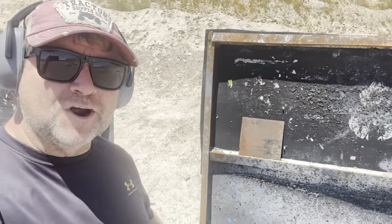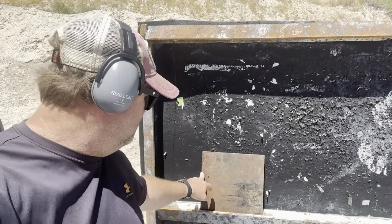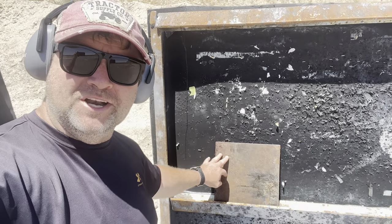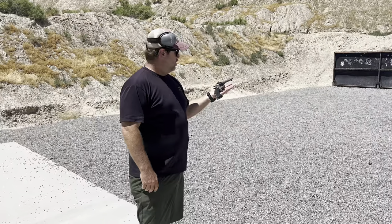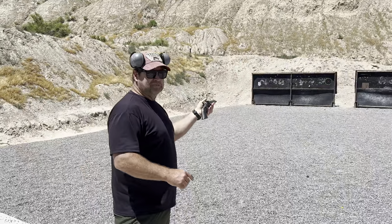Today we're gonna test some target material. This is quarter-inch mild steel, just regular steel that you'd buy from Home Depot. We're gonna start small with pistol calibers and work our way up and see what it takes to go through it. We're gonna shoot the Ruger Wrangler in .22 Long Rifle against quarter-inch mild steel — not expecting much, but it should be fun.